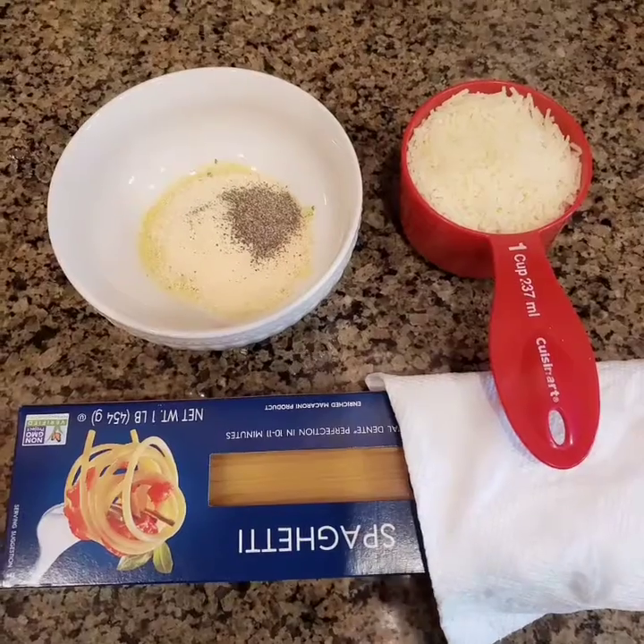Hi guys, today I'm going to share with you a simple pasta dish that you can serve with whichever meat you want — red, white, or seafood. It's a very simple dish. If you want it to be hot, just add one tablespoon of chili flakes or sriracha sauce. Hopefully you like this dish.